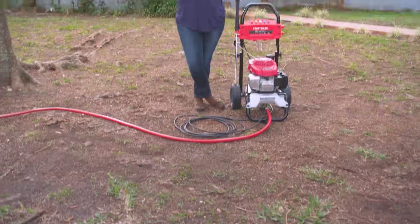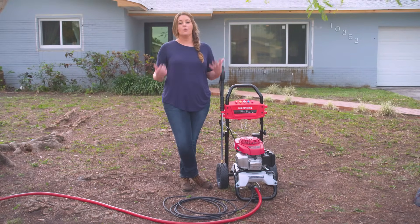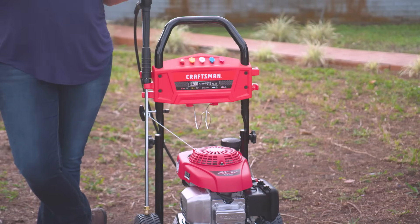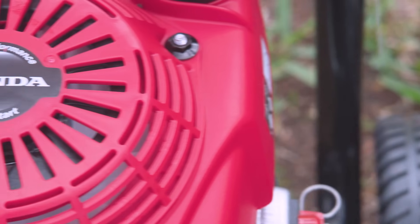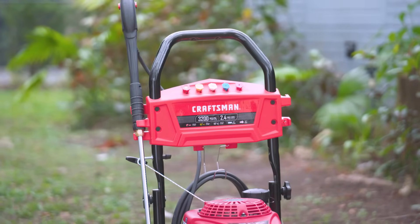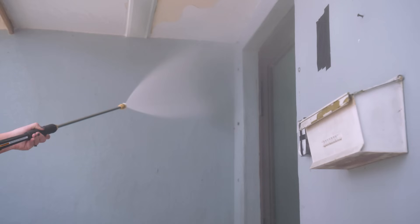A pressure washer is a way to amp up your garden hose. It has a motor that increases the PSI of the water. If you think of it like cars, your garden hose is kind of like a three-cylinder hatchback and your pressure washer is a super fast sports car. And speaking of cars, don't ever use a power washer to wash your car — a lot of people do that, and it's a terrible idea. It can really damage the paint.